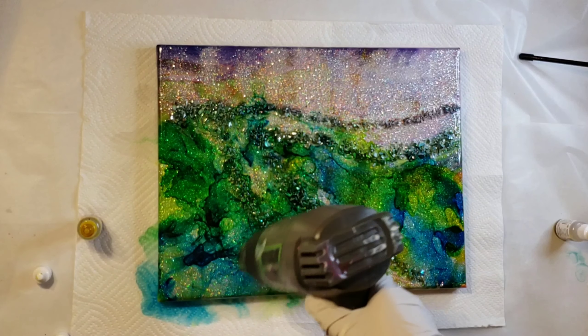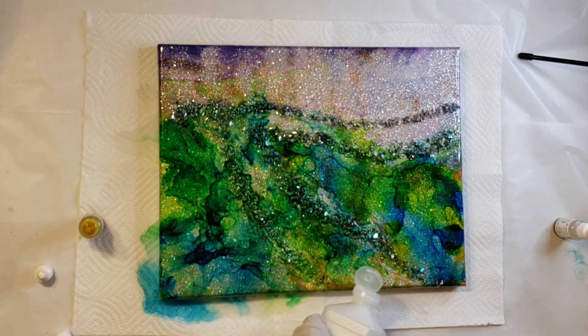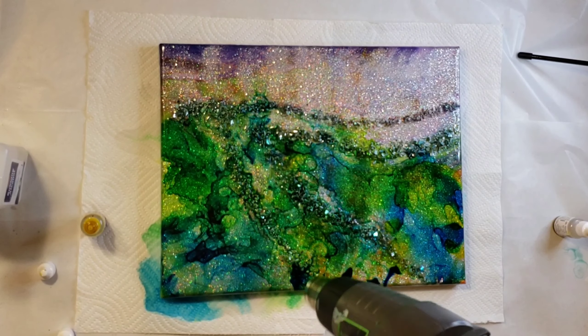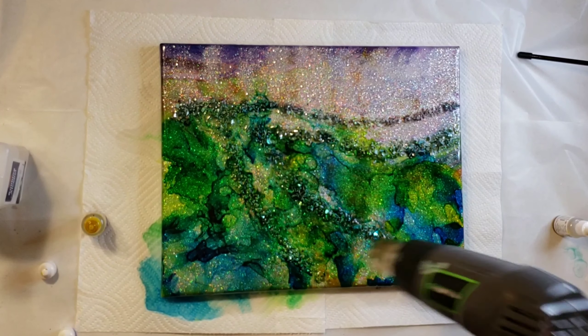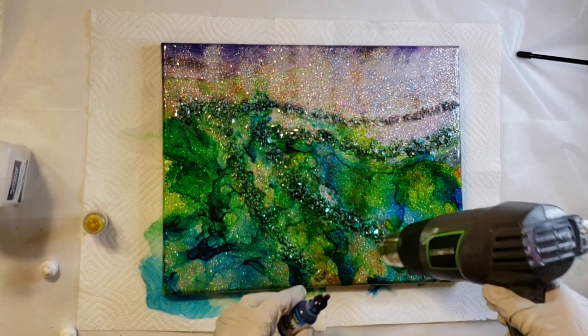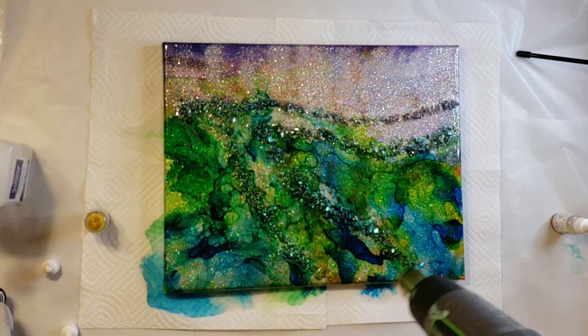I'm wearing my respirator when I'm doing this. The alcohol is very stinky — even more stinky than resin in my opinion. So make sure you're working in a well-ventilated area and you have your respirator on, because it's a lot of smell when you're doing this much alcohol ink.